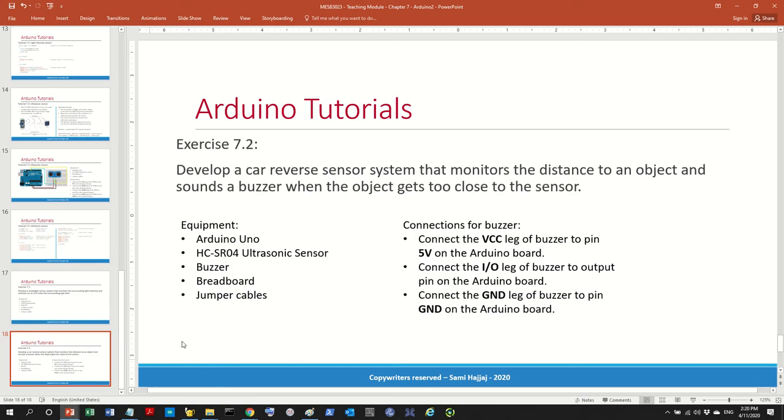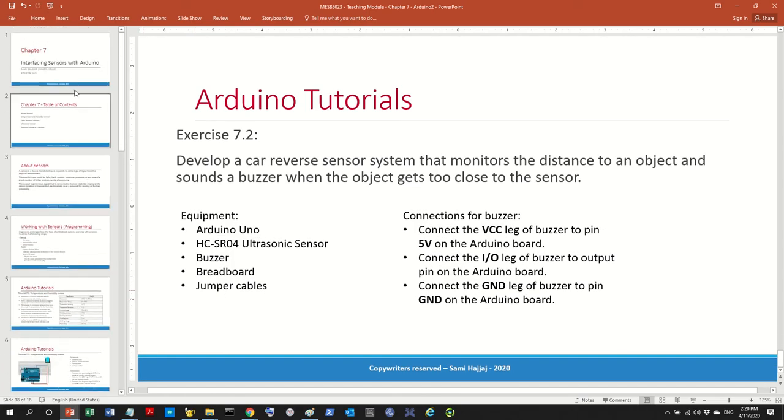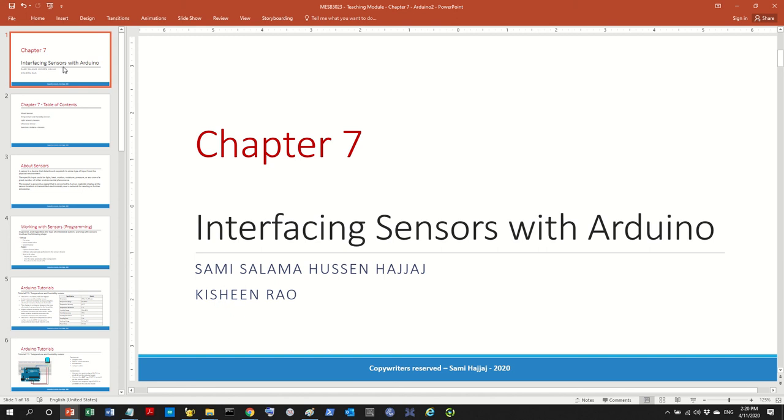This completes chapter seven on working with sensors. You are now ready to work with multiple sensors. Thank you very much and I'll see you in the next video.